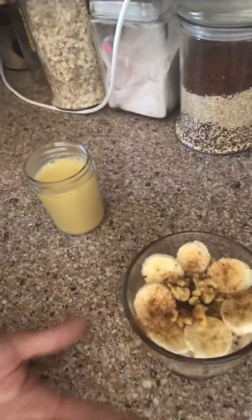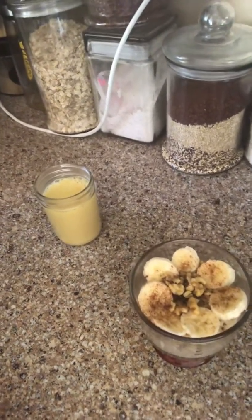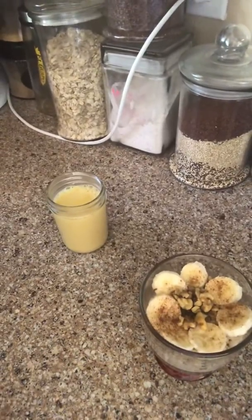This is all vegan, of course, because I use almond milk instead of animal milk — my stomach responds to it better. Play around with what's available to you and make it a healthy one. Bye!